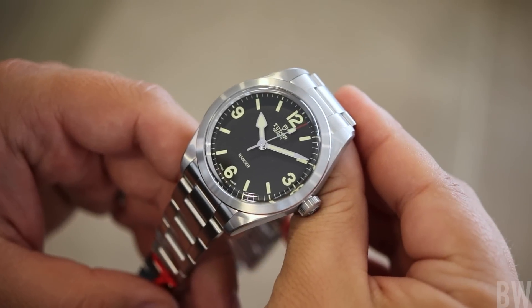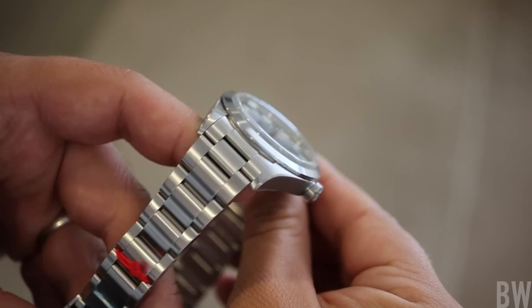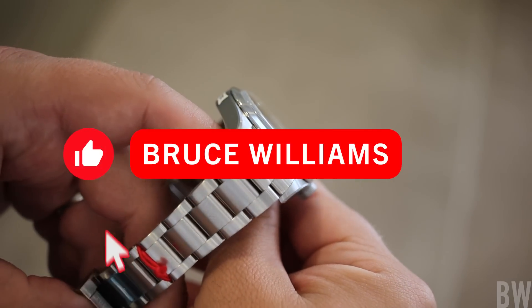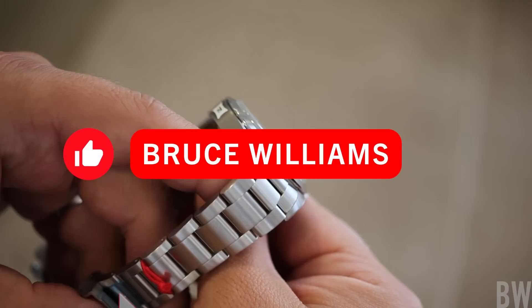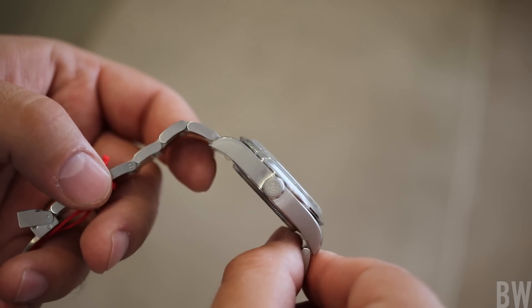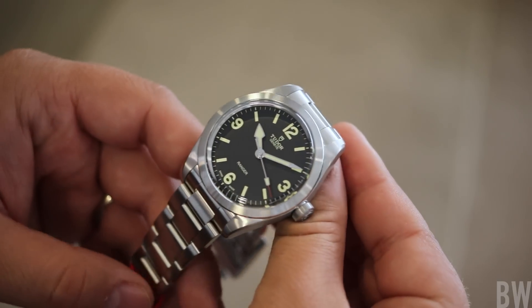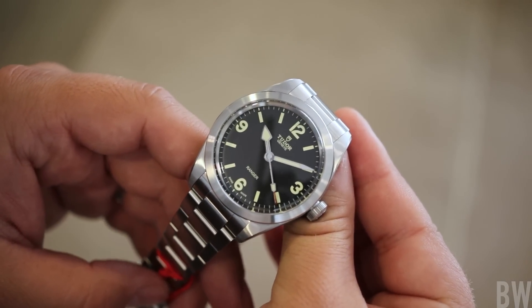I'd like to share my first impressions after having had hands-on with the new Tudor Ranger at my local authorized dealer. Shout out OC Tanner, shout out my friend John, who let me film this watch — one day on the bracelet with the new T-Fit clasp, as well as the version on the strap with the stainless steel deployant buckle.